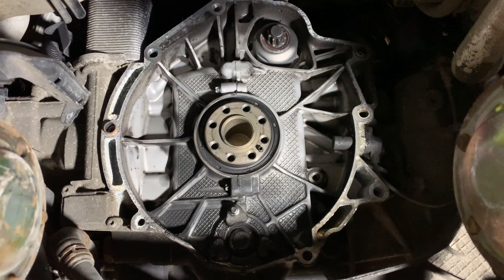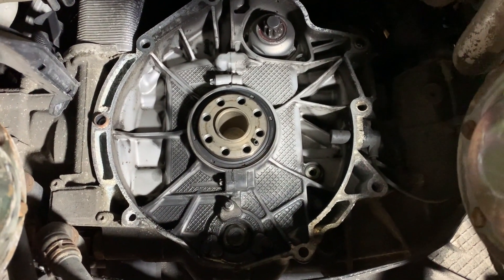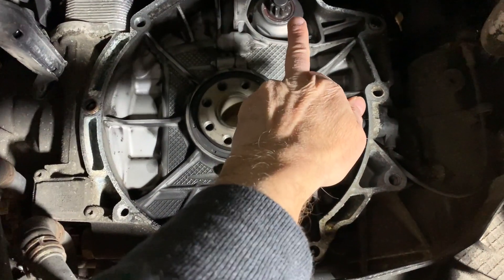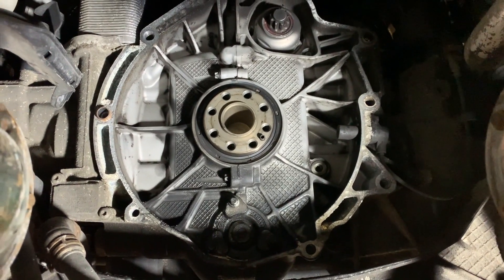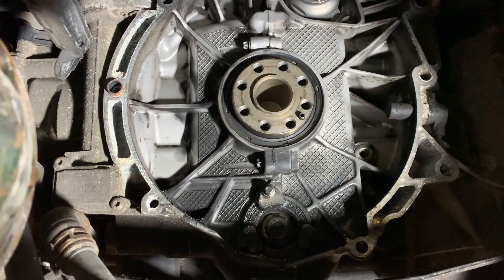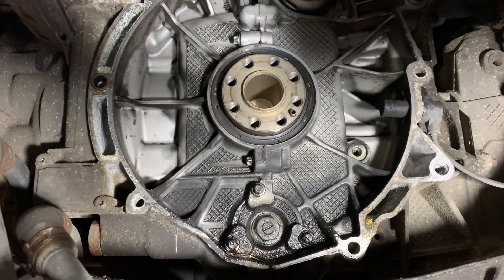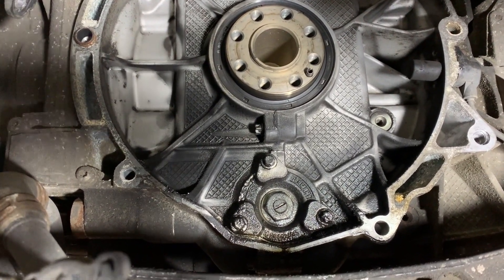So here we are underneath the car looking at the back of the engine. You would have the flywheel mounted on the back of the engine, and then onto the flywheel you'd have the clutch, and then the gearbox behind. You can also see the starter motor which operates on the ring gear of the flywheel sitting on the top there. And then we're looking at the bottom for the intermediate shaft bearing — or certainly the cover to it — and that's where we've got the leak. You can see there's oil weeping from the intermediate shaft oil bearing.